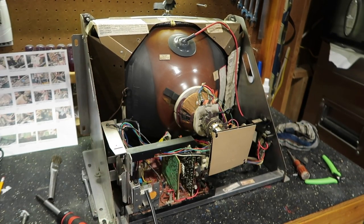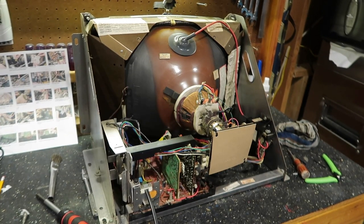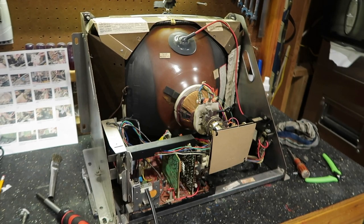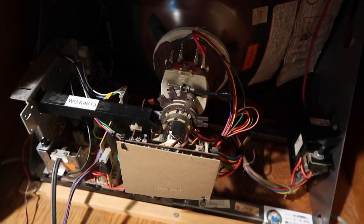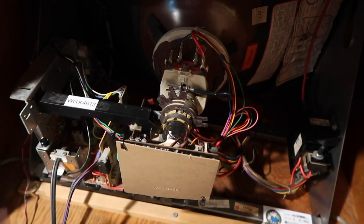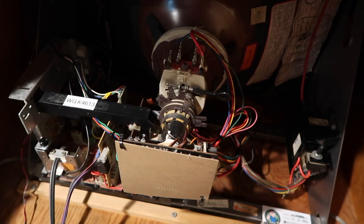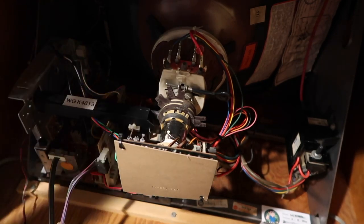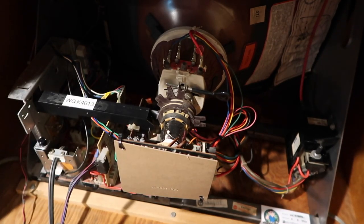I expect everything's going to work perfect except that one cap that's not marked — that kind of worries me. We did most of the cap kit, we didn't put in the one resistor, and there are some extra caps we didn't need. But I'm happy with this so far — it went pretty well. There are a lot of little fiddly parts. I'll get this ready, shove it back in the game, and see what it looks like. I don't know anybody who's not nervous after doing this kind of work. I'm going to turn it on, keep an eye on it, and if I see any smoke I'll quickly shut it off.